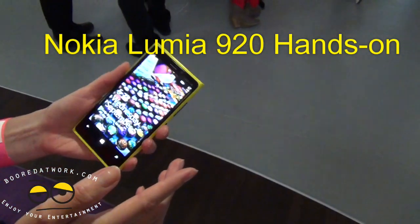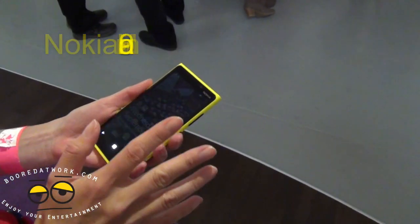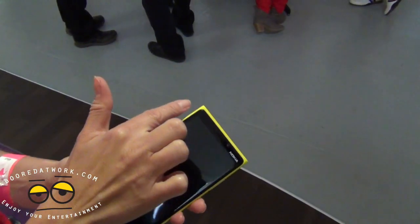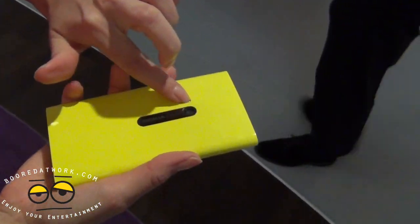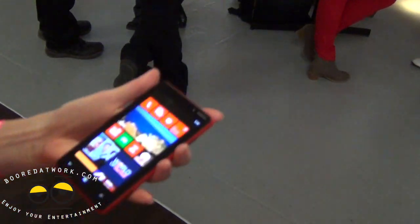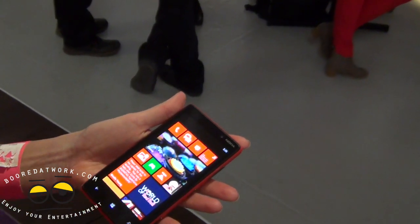The Lumia 920 design is based on the Fabula design, which was already in the Lumia 900 and is award-winning. We have the curved back and curved glass as well. Around the camera lens, the material is Keramix. The display is 4.5 inches, while the other device we launched today, the 820, is 4.3 inches.